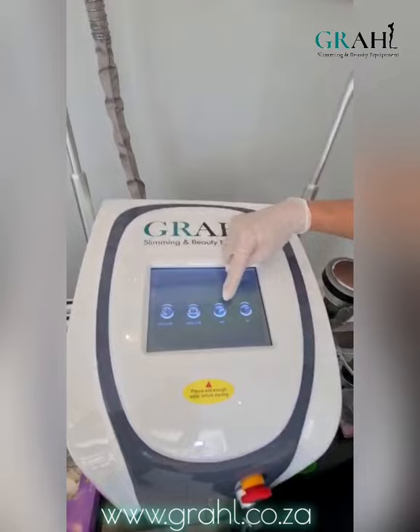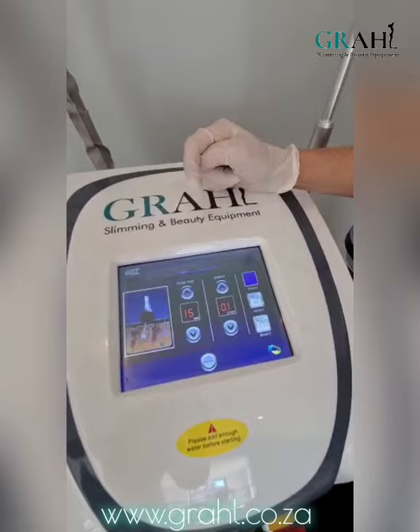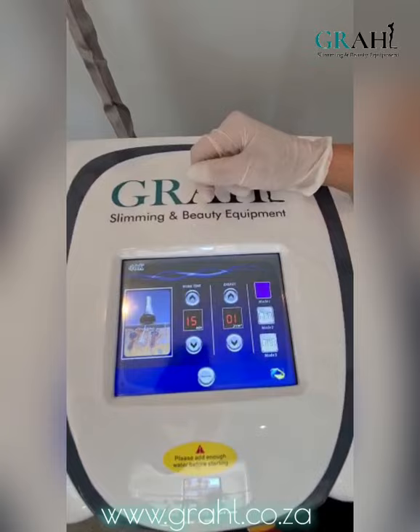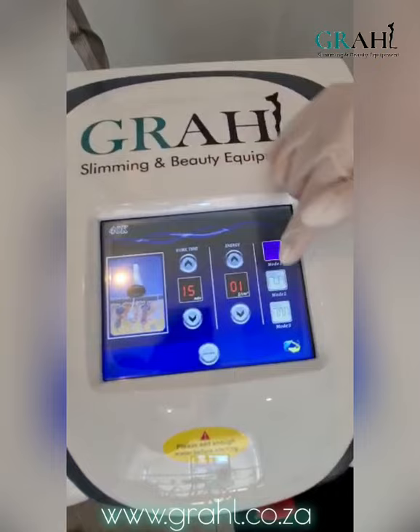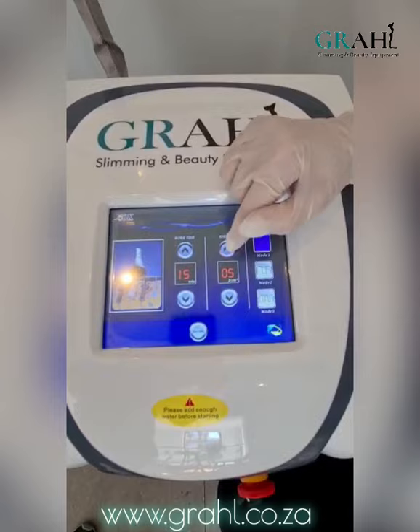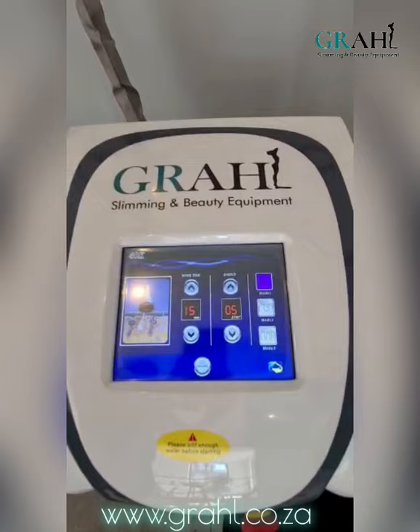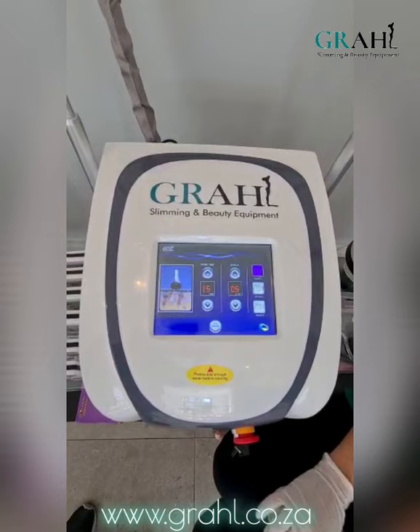After doing that massage treatment, we are going to do the 40k cavitation treatment. The third image on the screen is the 40k handle — it has a picture and it does say 40k. The work time for this treatment should be around 15 minutes, and that is the automatic work time that will come up. There are three different modes on the machine — we recommend using mode number one. We're going to adjust our energy, which can go right up to 10. We generally recommend starting at halfway, so energy level five, and you can adjust it according to your client's preferential feelings.